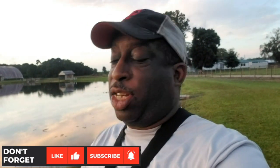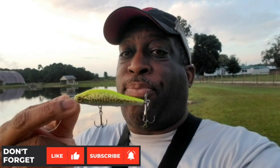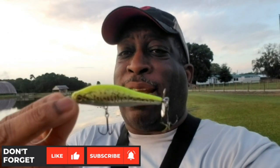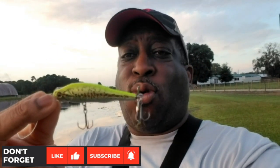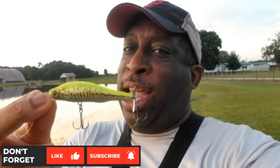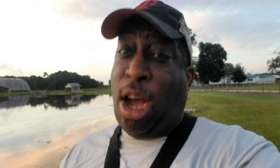Hey everybody, it's Topwater Johnny and welcome to the next video. Be sure to like and subscribe to the channel. We're going to be fishing with the Megabass Prop Darter 80 right here. It's got a little propeller on the back which creates a lot of sound and fluctuation on the water — a lot of movement, like a flea and minnow. So we're going to fish with this one and see if we can catch some big bass on this little baby bass. Let's go.